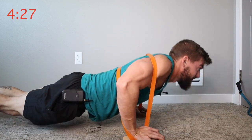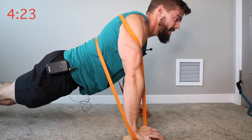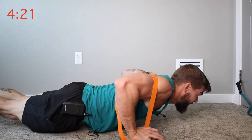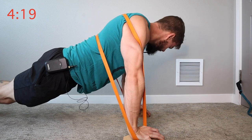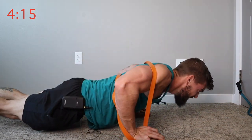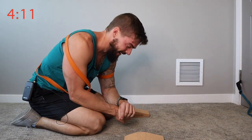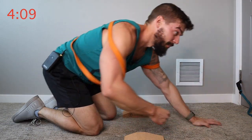If it's too much, take the band off. If that's still too much, put your knees down, modify, and do what you gotta do. Your chest should be pretty wrecked at this point.